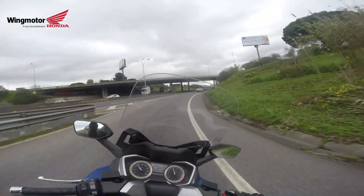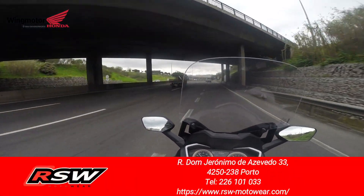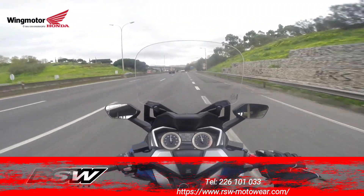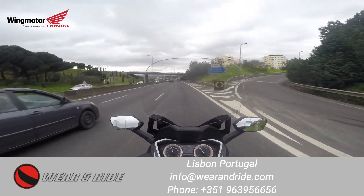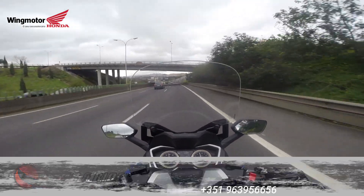Hi guys, welcome back to the channel. Here I am again on board the Forza 350. It's very similar to the last motorcycle that I did test drive, which is the Forza 125, but there are some things that are different on this motorcycle.